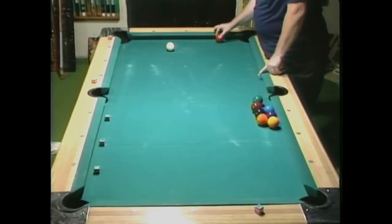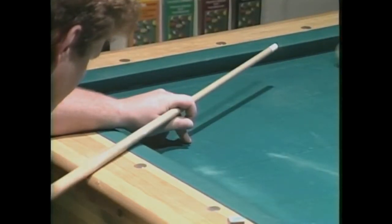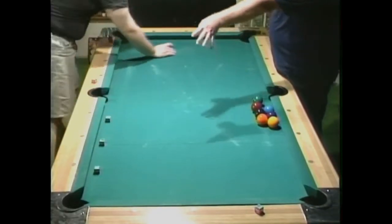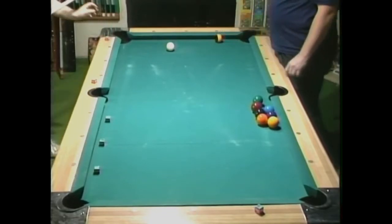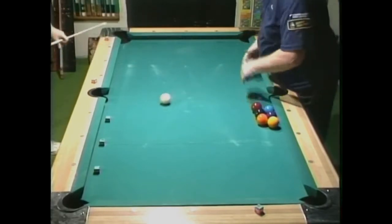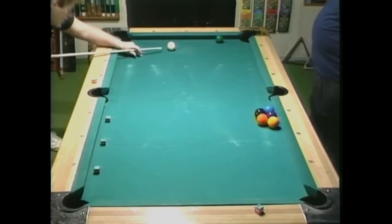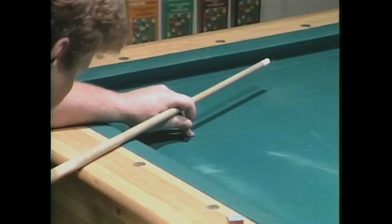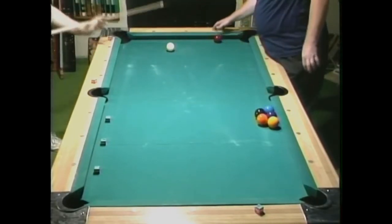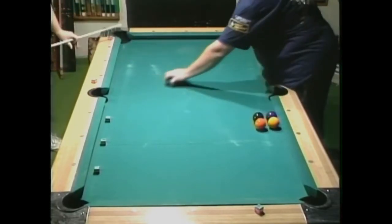Cue ball position two is going to be down a little bit from cue ball position one — it depends on your stroke where it's going to be. He hits two with no problem until you ask him to, then he hits one instead. There's a two — this is cue ball position two. Nice speed. Now there's cue ball position one again. Now you can do it.